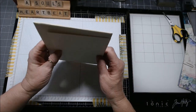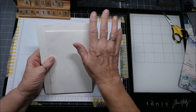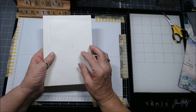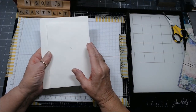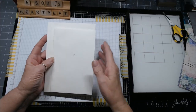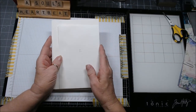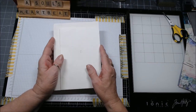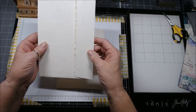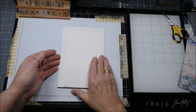Today I wanted to make an insert for one of the big pockets and I've been watching a lot of videos from Angela Carr and Rachel at Roxy Creations, and I've just gleaned some information from them. I rarely use pre-made envelopes in my minis but I thought I'd give it a try.